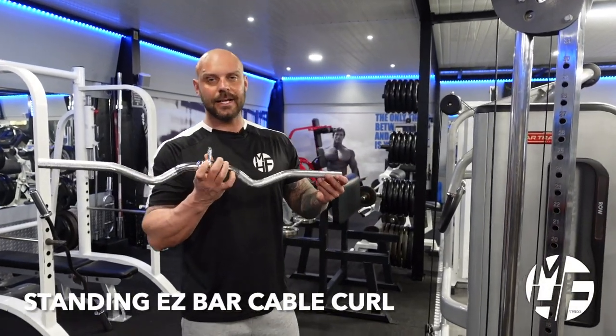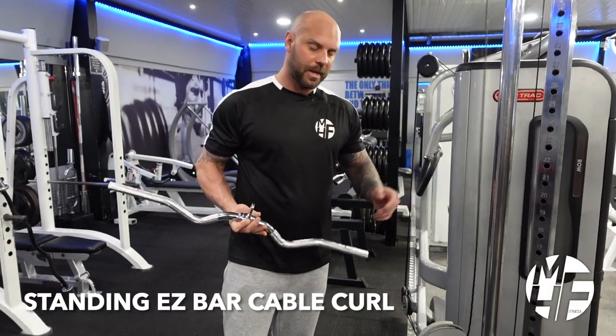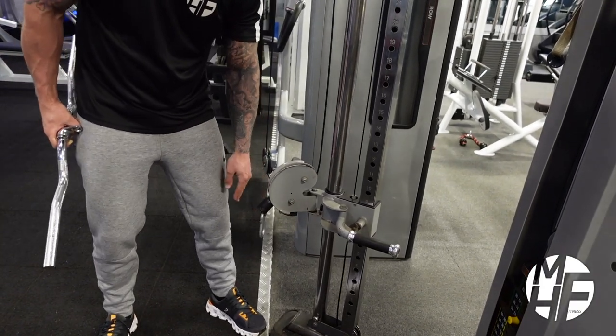This is a standing EZ bar curl on a cable machine. First, I'm going to set the height of the attachment so it's about an inch or two above my knees.